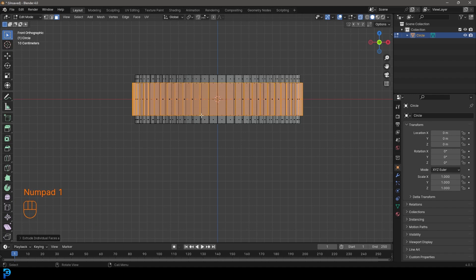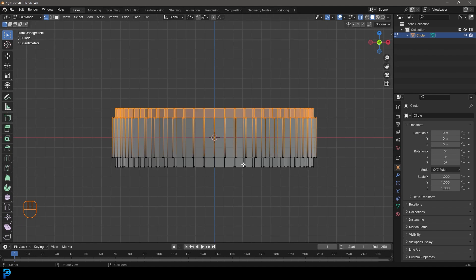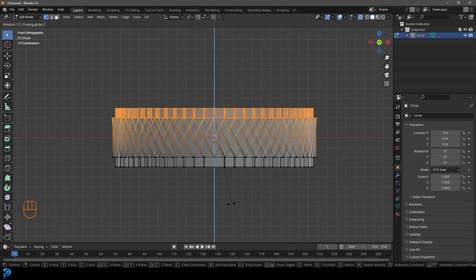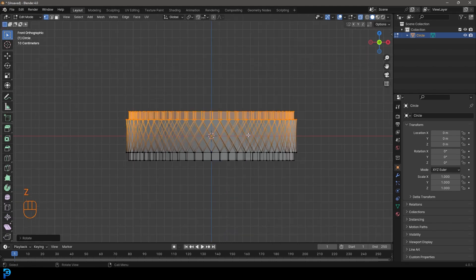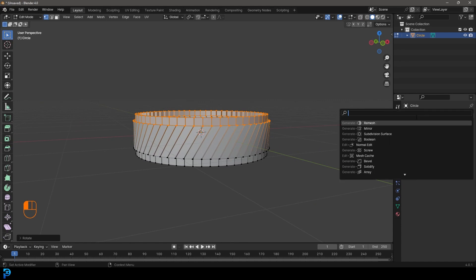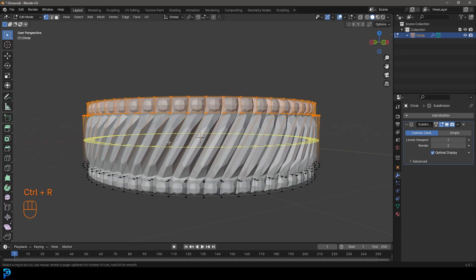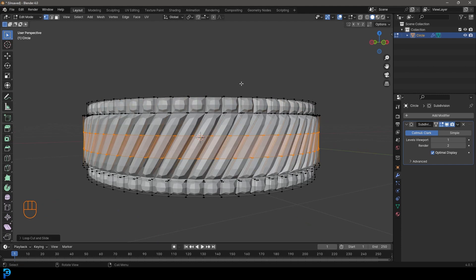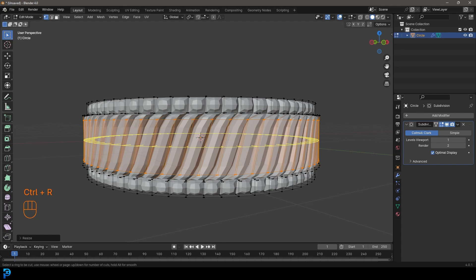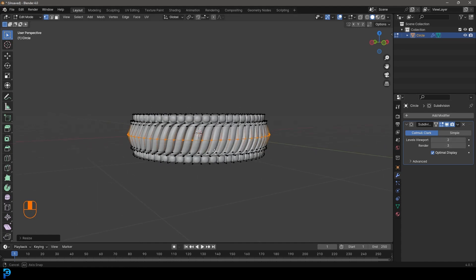Toggle on X-ray again. In the front orthographic view, select all of the top vertices. Go R, Z and rotate on the Z to about a 30-degree angle, then left click - you can go with whatever amount you want. Then go to your modifiers, Add Modifier, search 'sub', and get a Subdivision Surface modifier. Come in the middle, Ctrl+R, roll the middle mouse button to add two segments, double-click, then go S, Z to scale them up to tighten the subdivision surface. Add one more loop cut in the middle, bump the render level up to 3 and viewport to 2.